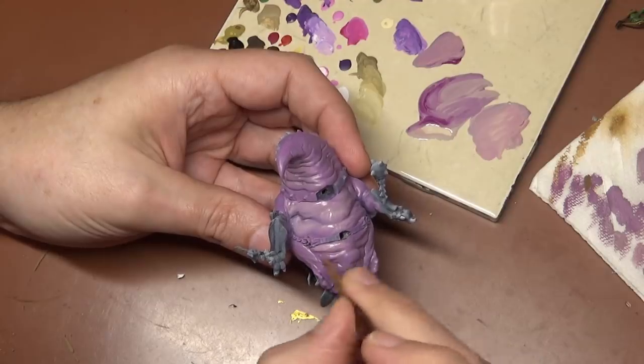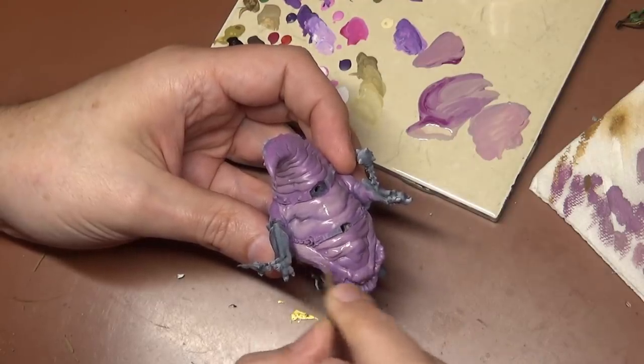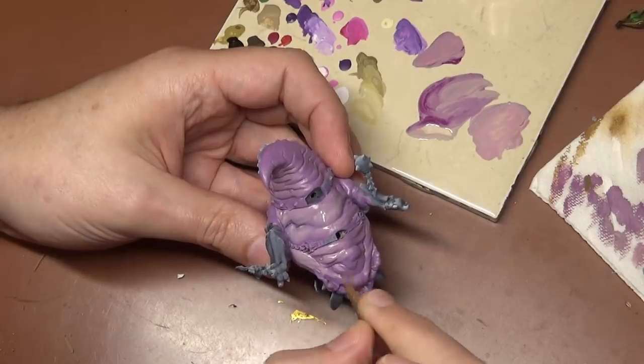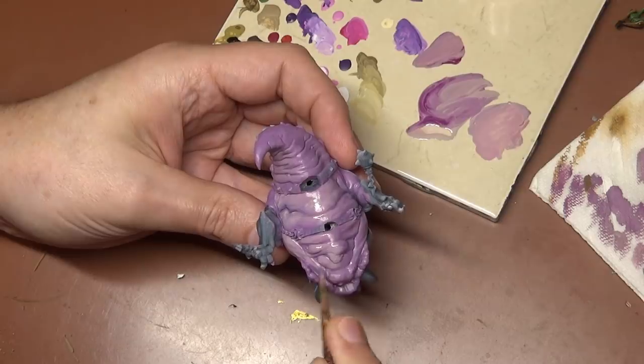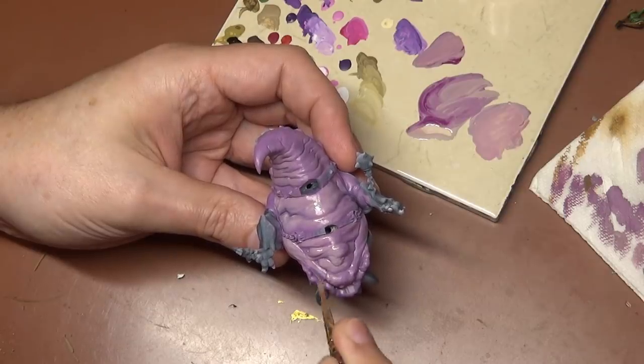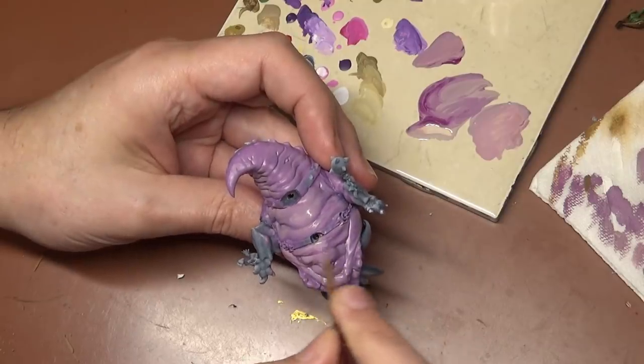Today we are painting a Mangler Squig, which is basically a big-ass squig. There are two of them in the kit, but we're going to be focusing on one so we don't get too repetitive. We already covered painting the Squig Hoppers, so basically this is going to be just a big version of that.